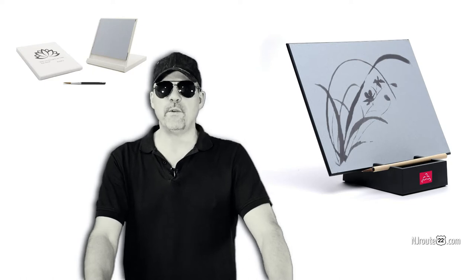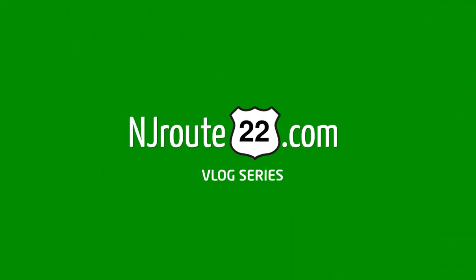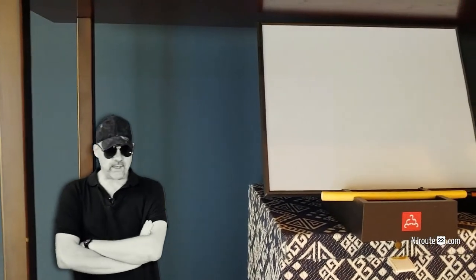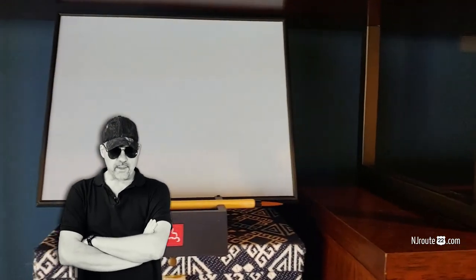Having trouble coming up with holiday gifts for people this year? Well, I got a unique one that you might be interested in. Hey there, NJRoot22.com here with a general interest vlog today, and today it's about a product called the Buddha Board.